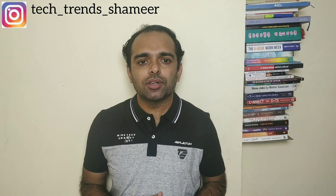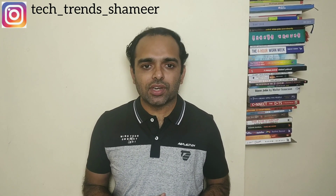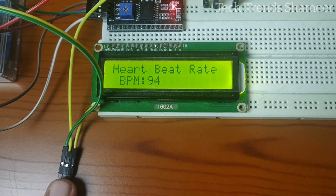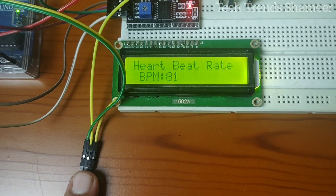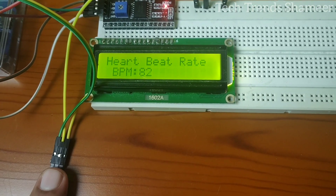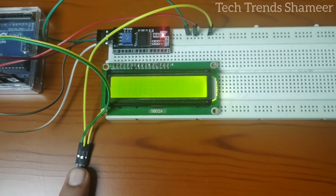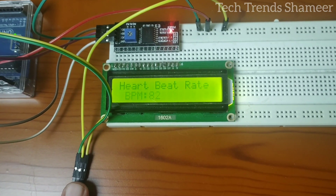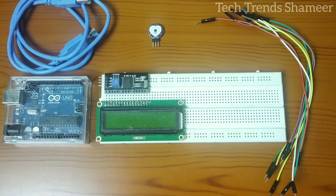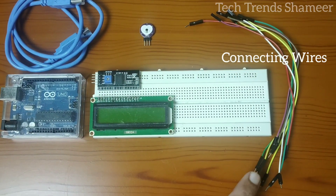Hi friends, welcome to Tech Trends. In this video we can see how to check the pulse rate using a pulse sensor and display the value on an LCD display. The components required for this experiment are an Arduino board, LCD display, I2C converter, pulse sensor, connecting wires, and connecting cable.